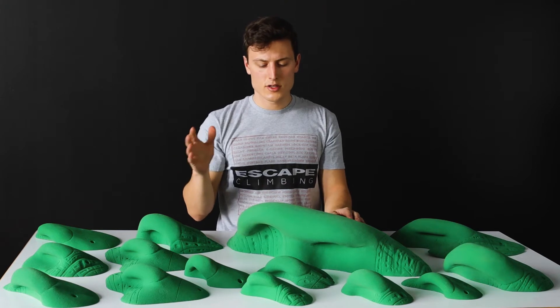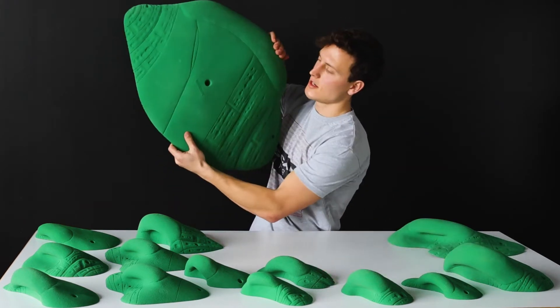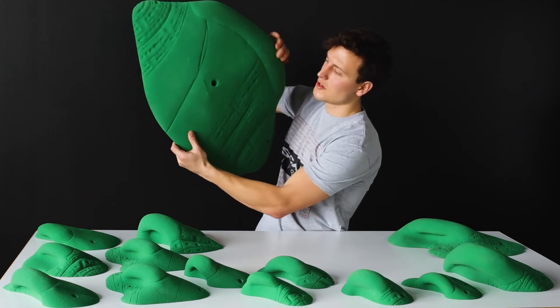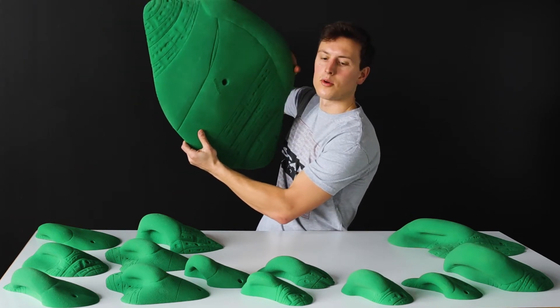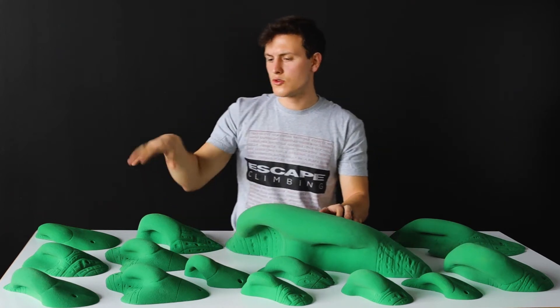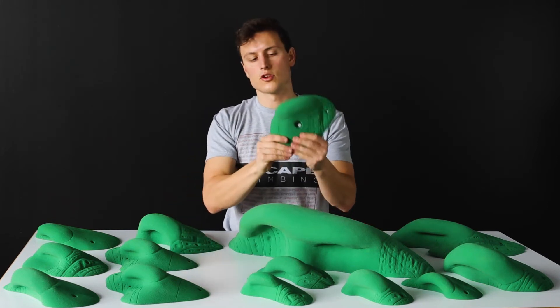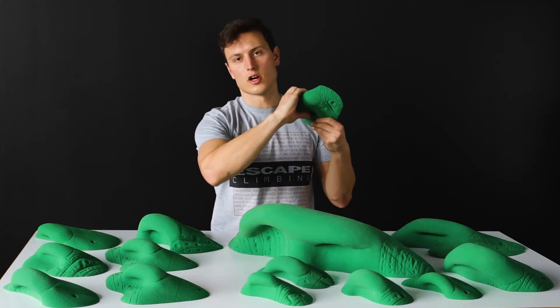These range in size from the Emperor, which is our classic Kingdom cute shape — an eye catcher, something you just want to hop on right when you get to the gym — all the way down to small. We didn't really have enough room on the table, but here are some of the mediums, just your go-to one-handed jug.